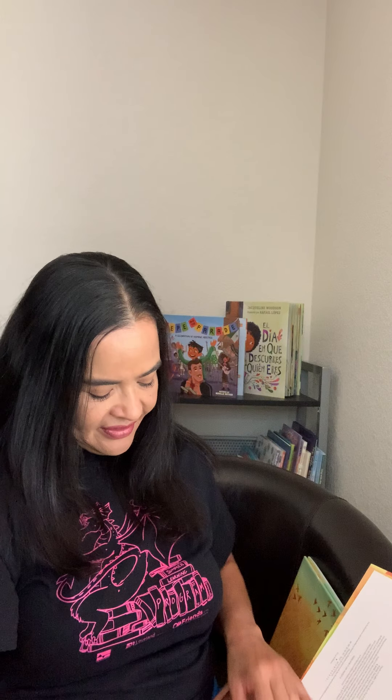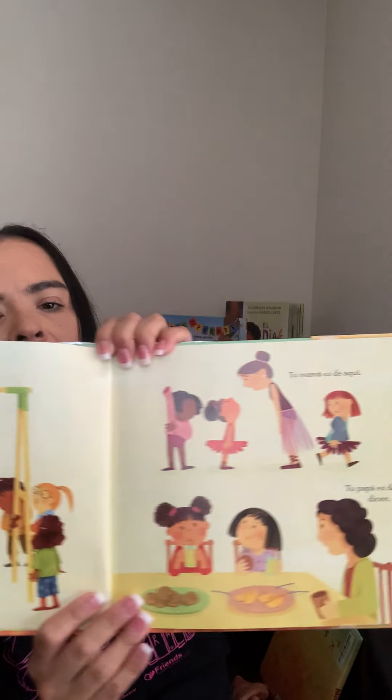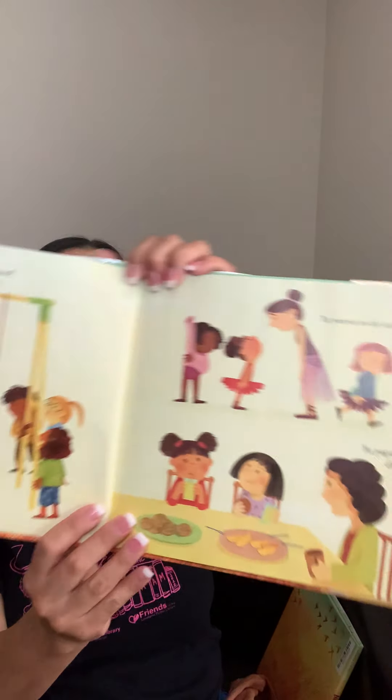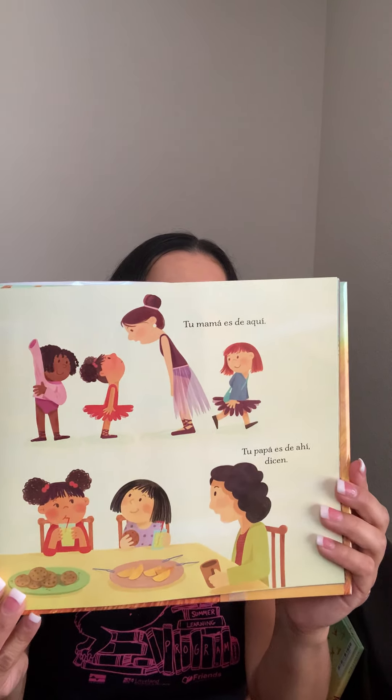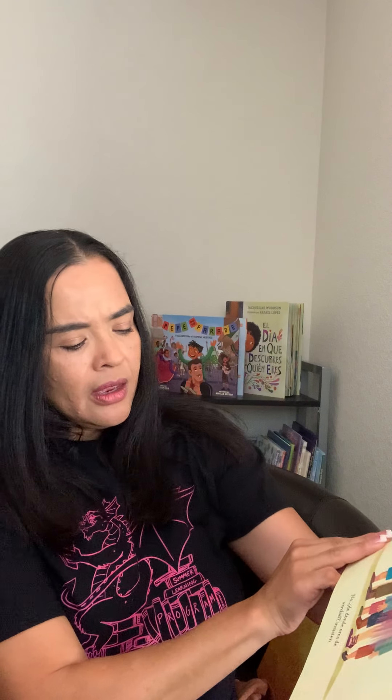¿De dónde eres? ¿De dónde eres? Preguntan. ¿Tu mamá es de aquí? ¡Tu papá es de ahí! Dicen. Soy de acá, de este lugar, igual que todos los demás, digo yo. No, ¿de dónde eres de verdad? insisten.